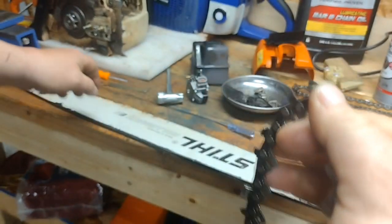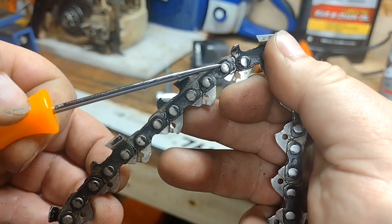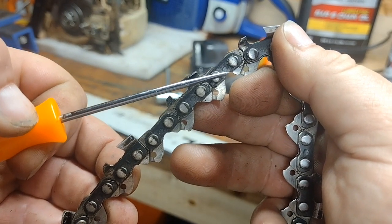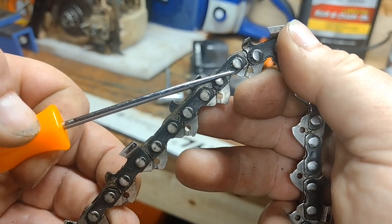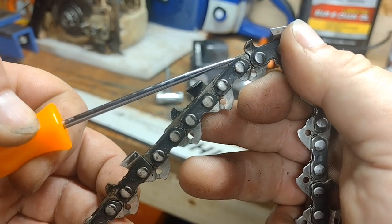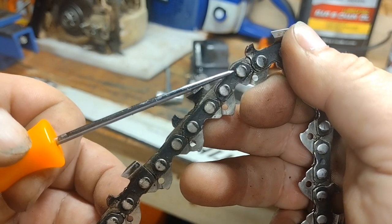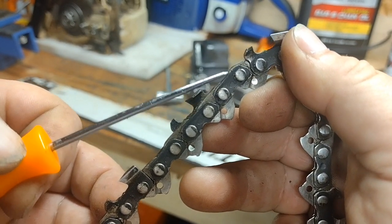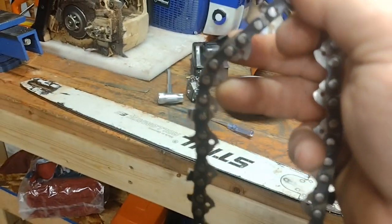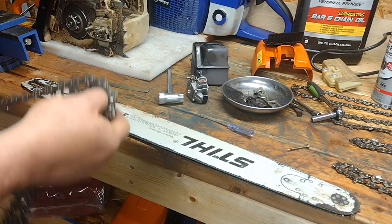And again it causes more apparent stretching. What actually happens on your chains is these pins right here — you get wear around these pins, and that's where you're getting your stretch from. So it's not that the chain is actually stretching — it's wearing. The more it stretches, the more worn the chain is. The wear around these pins is what's causing the stretching appearance.